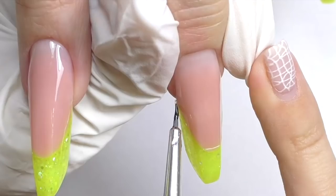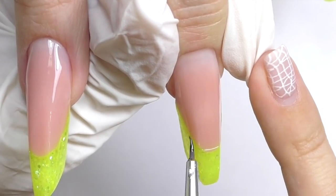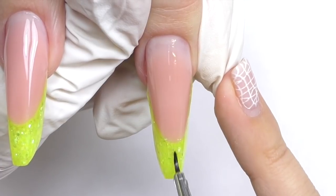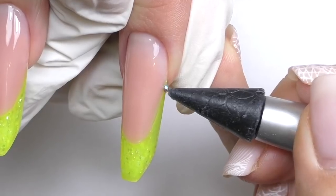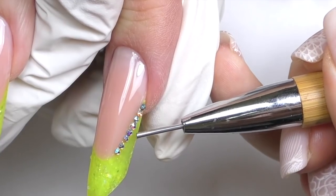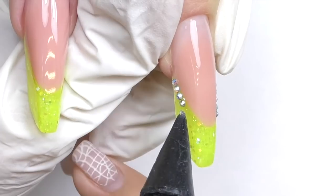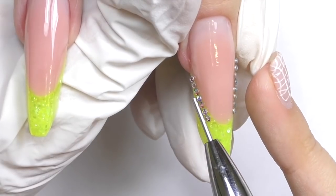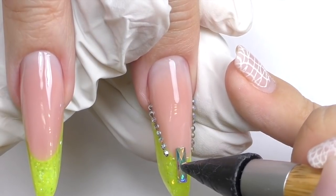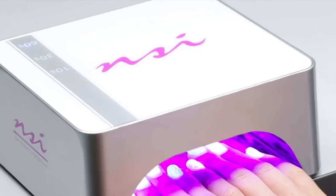Now it's time to decorate. I'm using gel bling-on and with a small brush I apply a line that follows the smile line. After that we apply some crystals — I will also add a big one in the center. I follow the line of the smile line, but since it curves a little and I want to outline the cube shape, I will try to do straight lines. I think it will look much better than trying to do a curved line. I put the big rhinestone in the center and fix them how I'd like them to look.